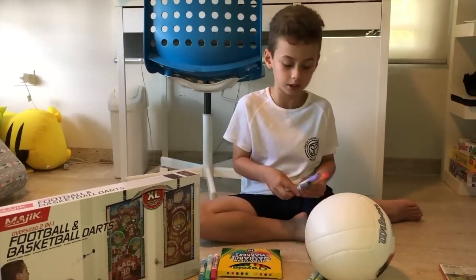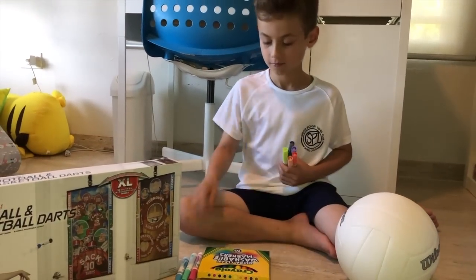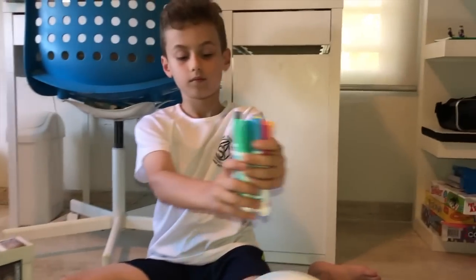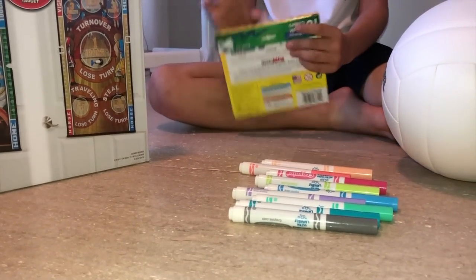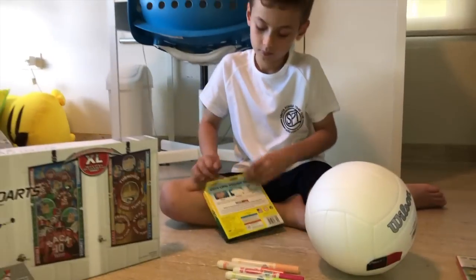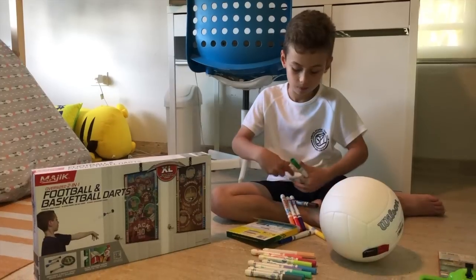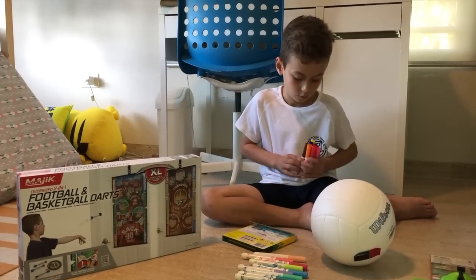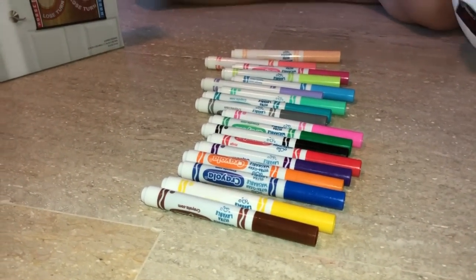I'm going to show you a quite close look. This goes into the light. Here are all the colors. Now you see these ones. Now I'm going to open the famous ones that I think you guys have. Now I'm going to show you these like I did with the others. Oh, here are all the colors. Let me put them here.